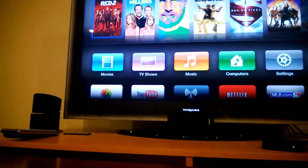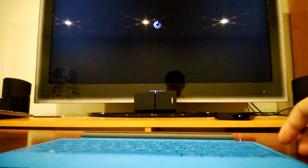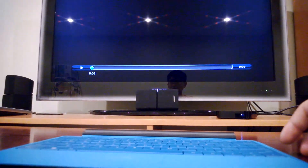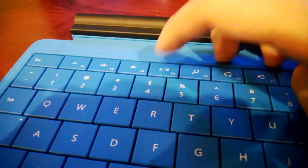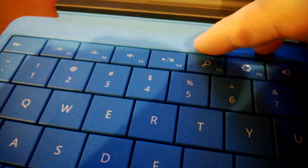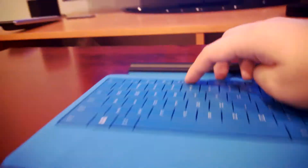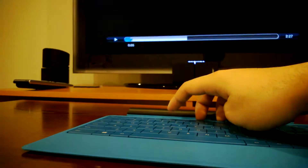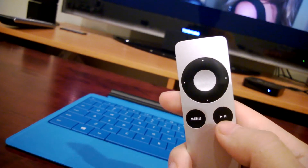Let's go ahead and start a trailer. The F-board button, as you can see, is also the play-pause button. This key also works — just like the play-pause button on the remote.